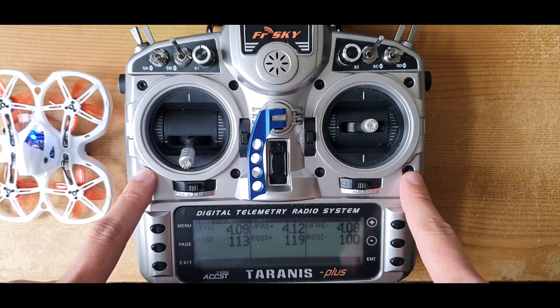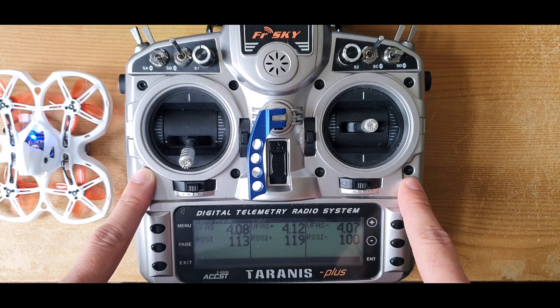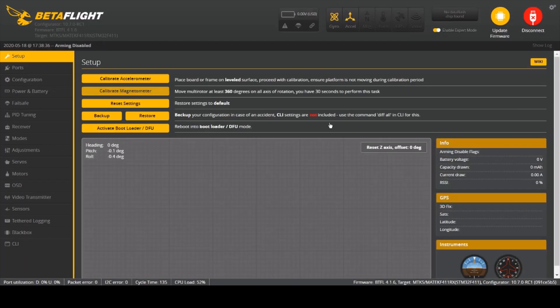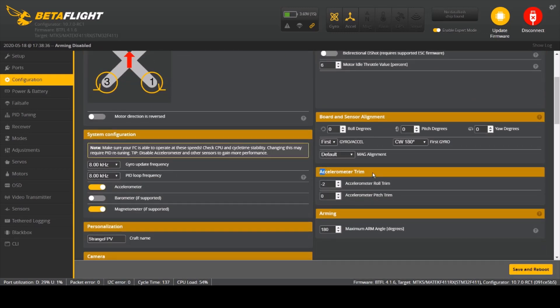You're never going to get it absolutely perfect because it adjusts by two points at a time. This is where Betaflight comes in, where you can adjust it by one point. So go ahead and connect your drone, go into Configuration, and go to the Accelerometer Trim.